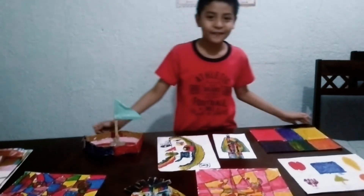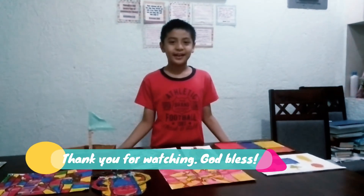And this is all of my artwork. Thank you for watching. That's it.